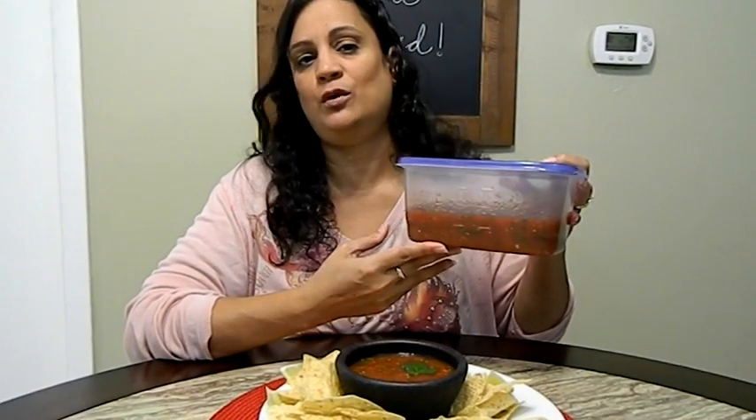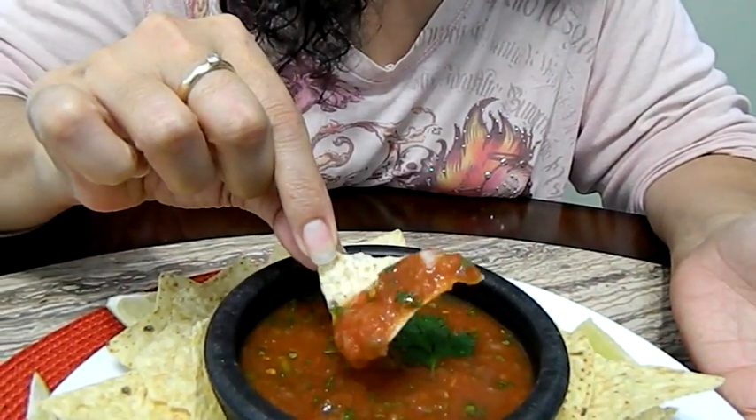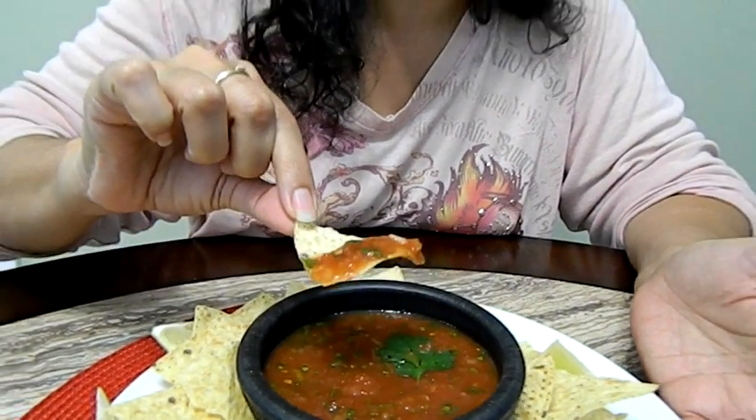Here you have it — restaurant style salsa in less than three minutes. You will impress everybody because this tastes amazing, and it makes a lot too. You can store it up to a week. It made roughly five cups of salsa. If you want to see more of my videos, click subscribe. Buen provecho! And you know I have to try it. See how nice and beautiful and chunky it is. Here you go — try it!